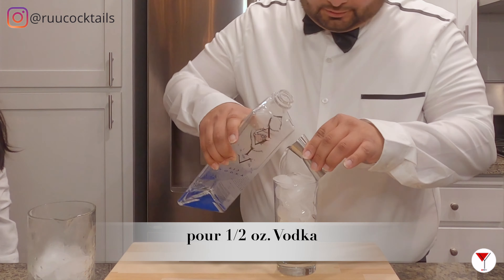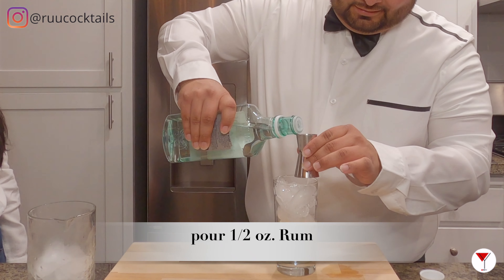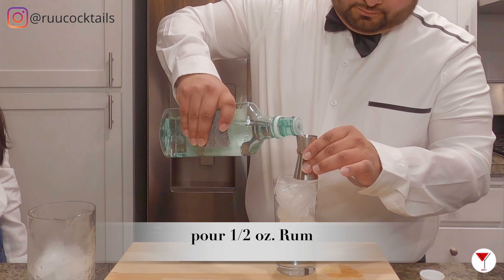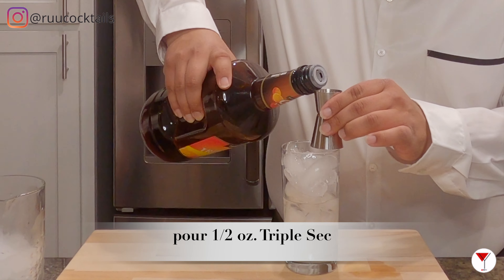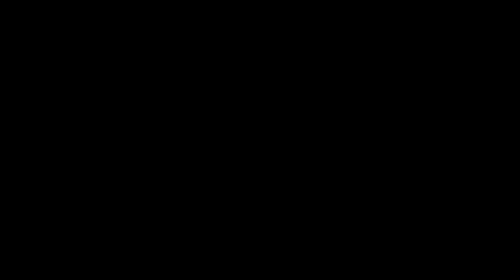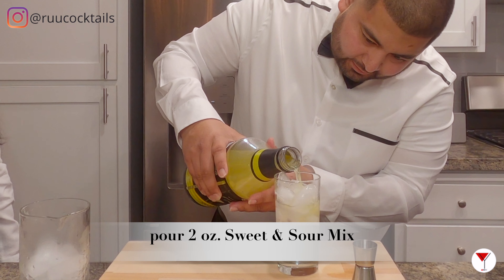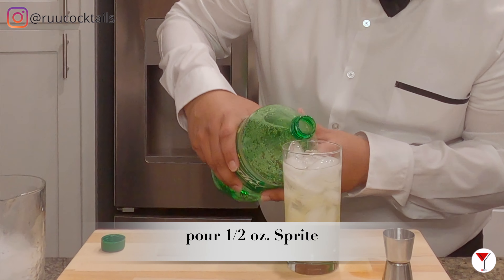Tequila. Do triple sec next. Next, you got sweet and sour. That's what I'm going to do — this Sprite.